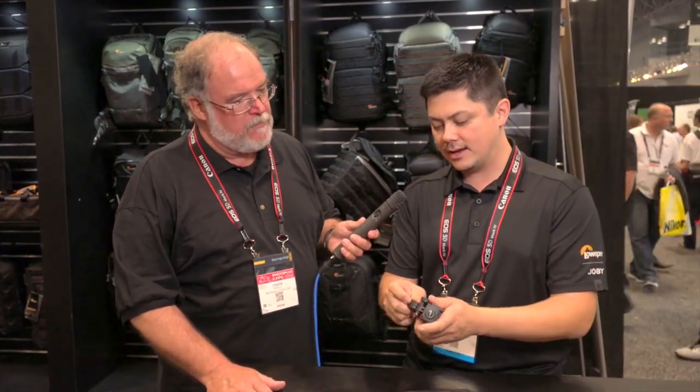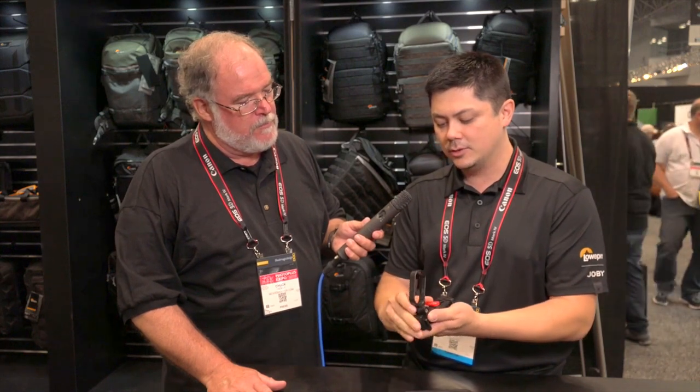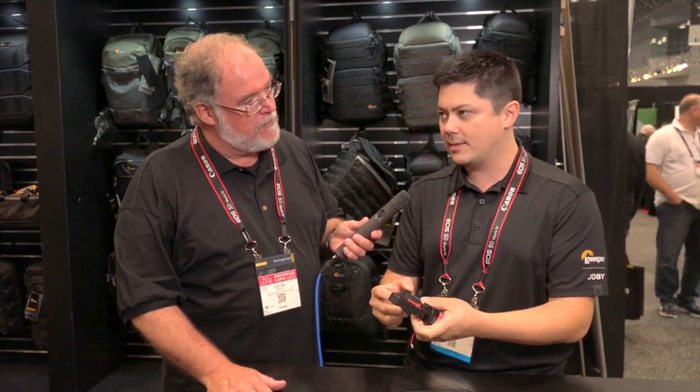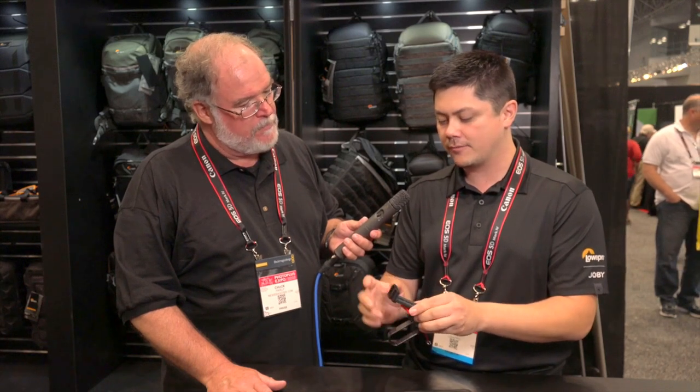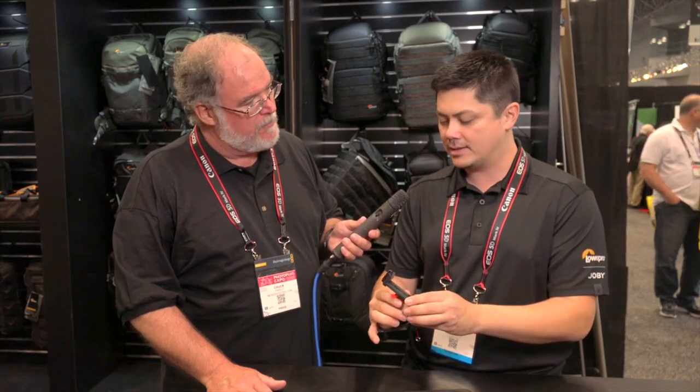It's a clamp system — you loosen it up and it basically opens up, and you can attach the bigger smartphones or the smaller smartphones with a case, just clamp it down and tighten it up.